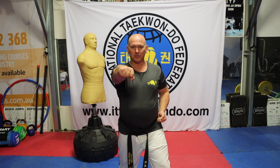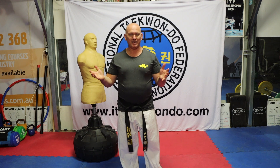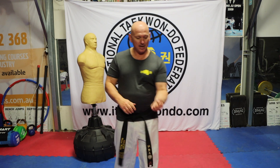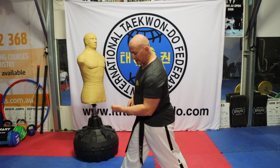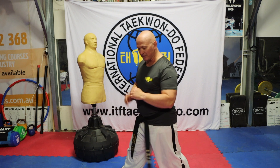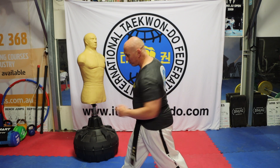Normally when I punch with my fist — as a straight punch, for example — the hand would be facing the opposite. A punch can be many different shapes and angles. In this case, the upset punch is with the palm facing up, but there is rotation. It starts with the palm facing down and rotates at the point of impact.